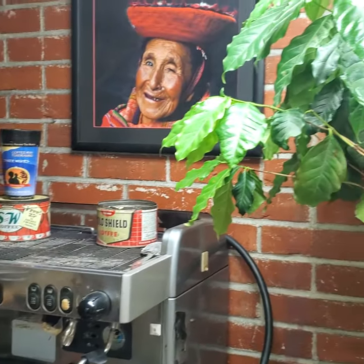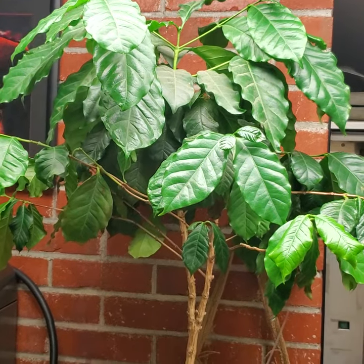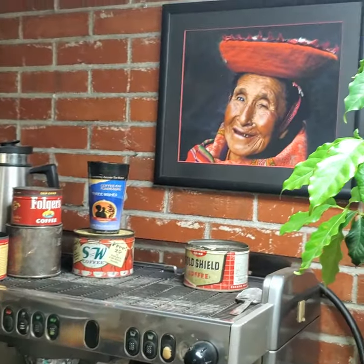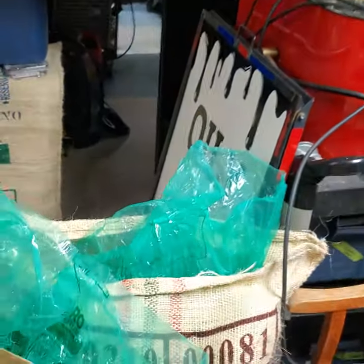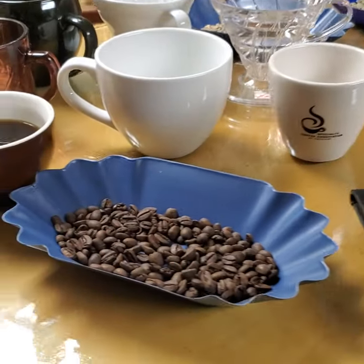Respect the bean — this coffee tree here is about five years old, a production tree. On a farm run by a Cafe Feminino farmer like the lady in the picture, they produce one to two pounds of beautiful green coffee in a year. So when you buy a pound of coffee, just remember that's a whole tree's production.